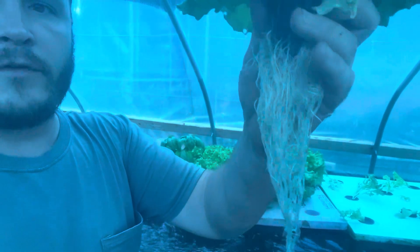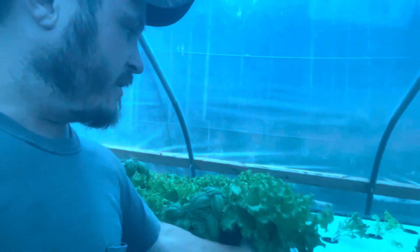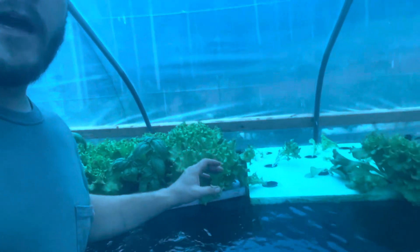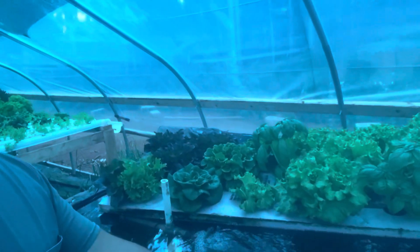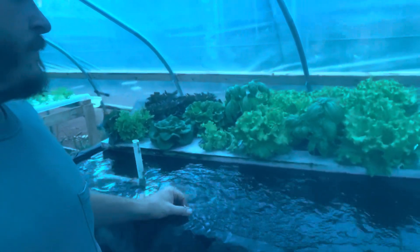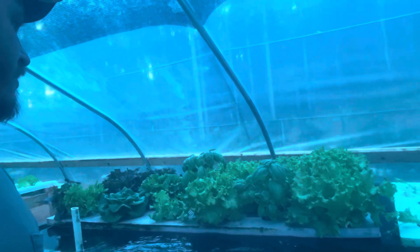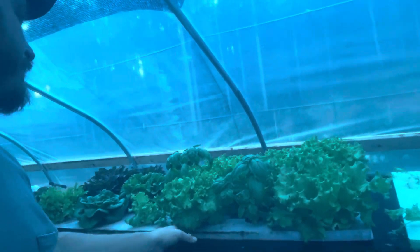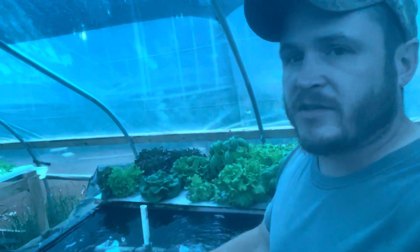Look at that — perfectly white roots, nice and healthy, nice and big. This plant is healthy and it's only been in here for about three weeks. It went from a little seedling to this size, and it'll probably be ready to harvest and take to the farmer's market next week. I tried some basil — the basil looks phenomenal, tastes good, smells good, and it's growing like a weed. I also have green oak leaf, red oak leaf, and some other varieties.